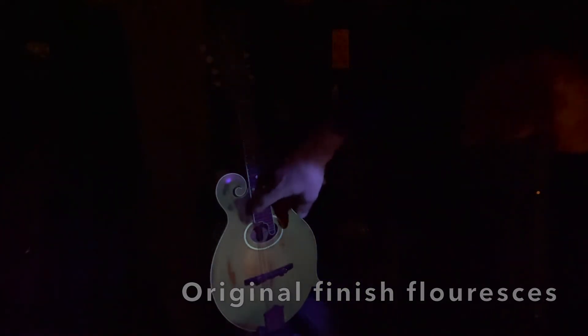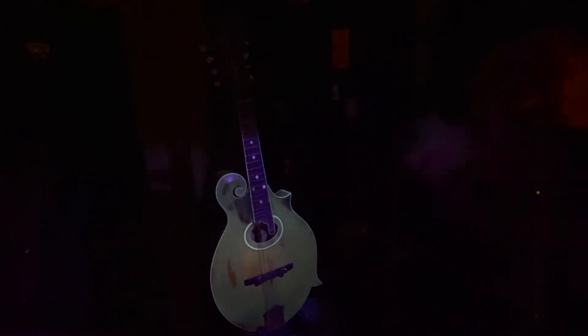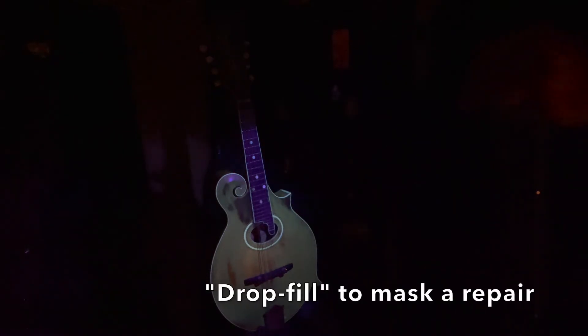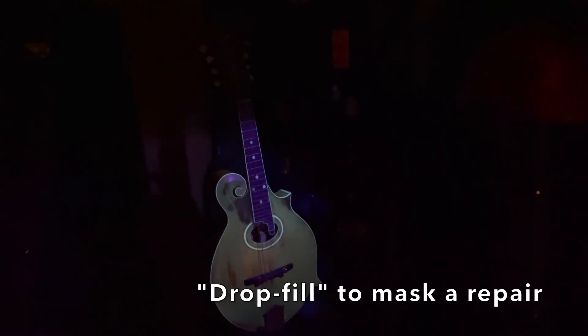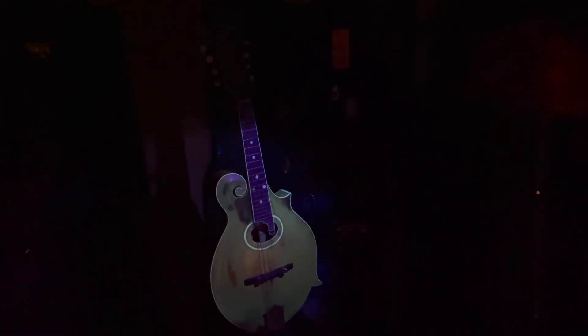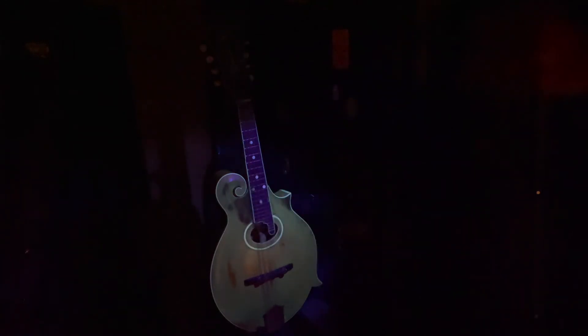The first one is up here. This was actually a repair — there's a crack, and this is more than likely a drop fill. What I mean by drop fill is that a luthier will use glue to pull finish into the crack. Drop fill is typically going to look really dark like this, just because it's a material that's really different from the lacquer itself.